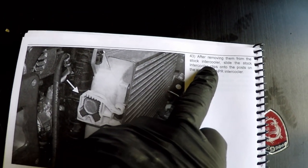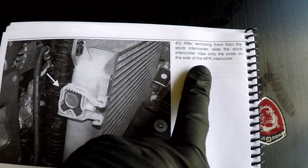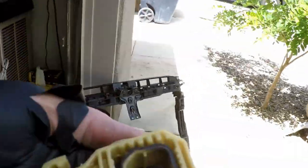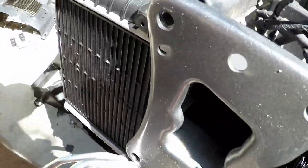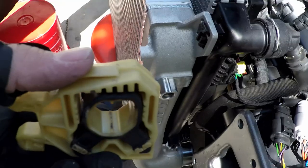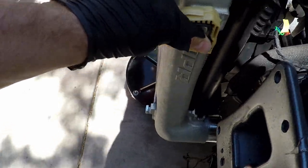Next we have to transfer these clips from the stock intercooler over to the new APR intercooler. Oh, it just comes right off - not sitting there fighting it for no reason, it just comes off real easy. This is the passenger side one. Passenger side - got that. Here is the passenger side one installed.